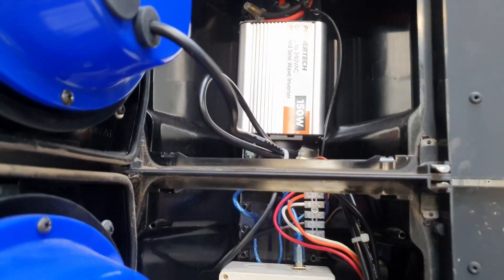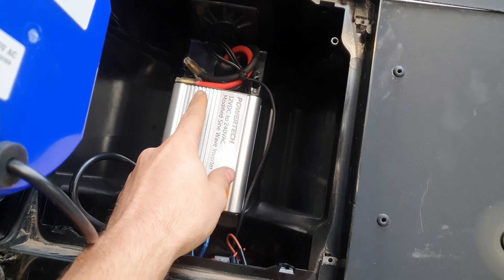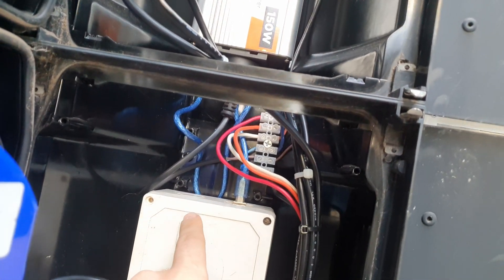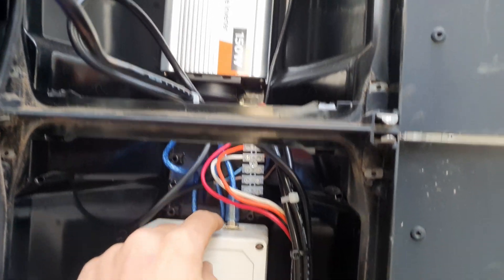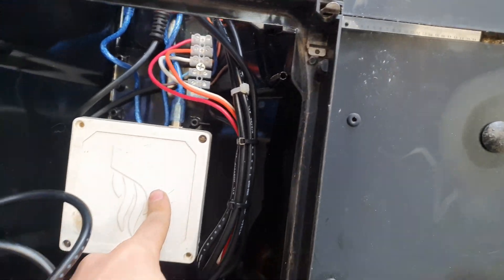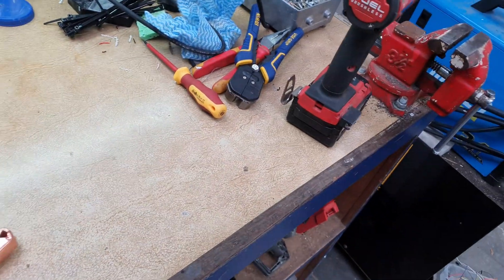Alright, she's all wired up now. Power comes in — 12 volt battery power comes in through the inverter to the relays, and power from the USB port in there goes to the Arduino plugged in. So the only thing to do now is to put the terminal on and try it out.